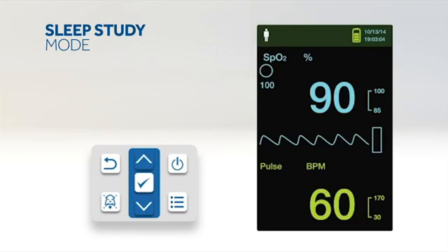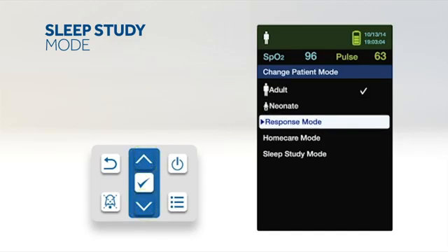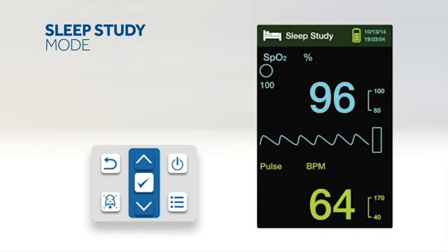When a sleep study will be performed on a patient, set the monitoring system to sleep study mode. The alarms will be silenced and the screen will be dimmed. To set sleep study mode, access the change patient mode menu, press up or down to highlight sleep study mode, and press OK to select. Enter the four-digit passcode and select confirm to enter sleep study mode. If buttons have not been pressed for three minutes, the screen will dim; press any button to brighten it. To return to standard mode, access the patient mode menu and enter the passcode.